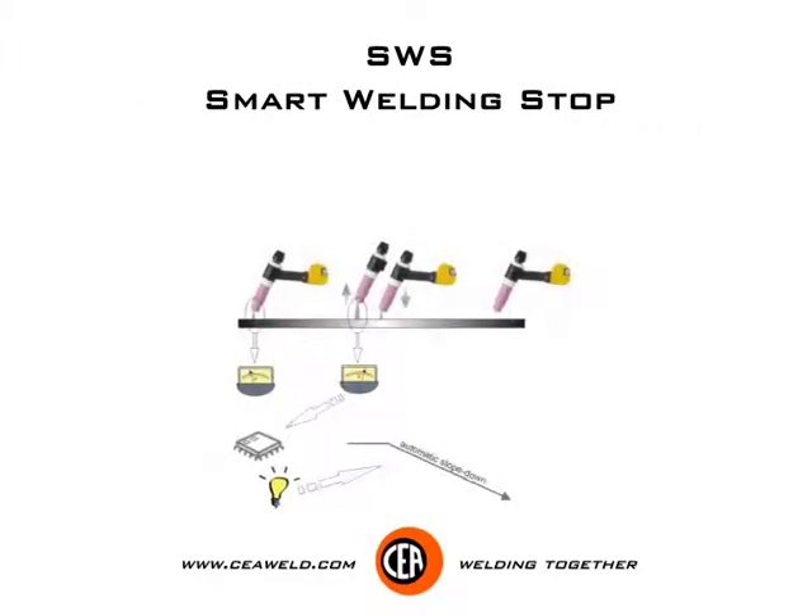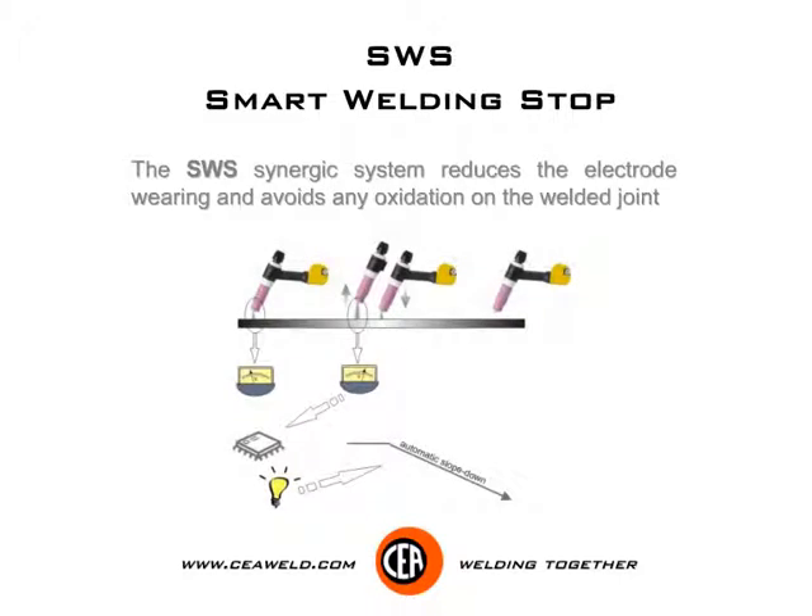SWS — smart welding stop. The SWS synergic system reduces electrode wearing and avoids any oxidation on the welded joint.